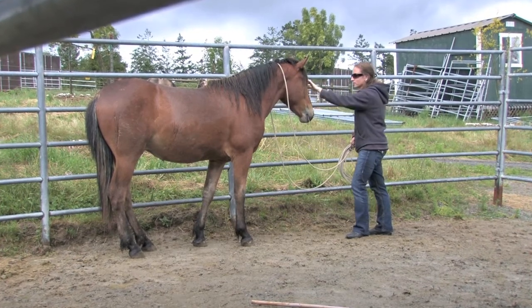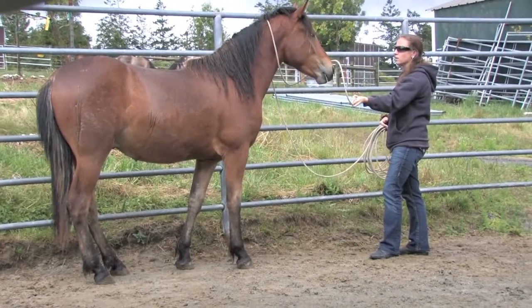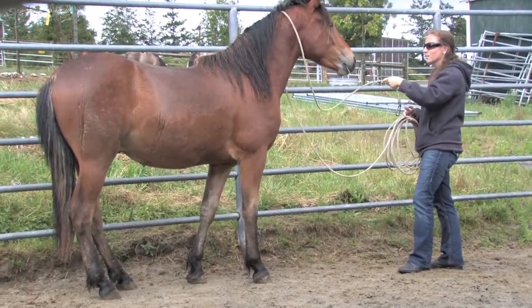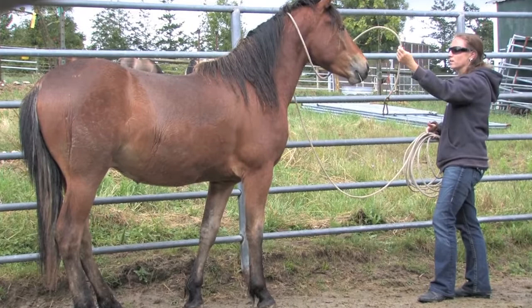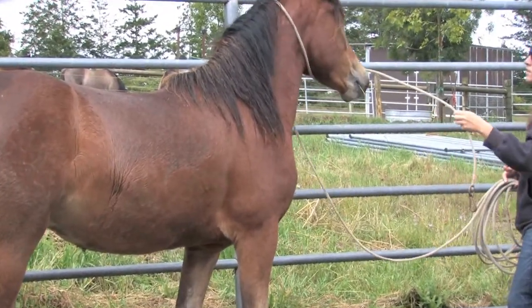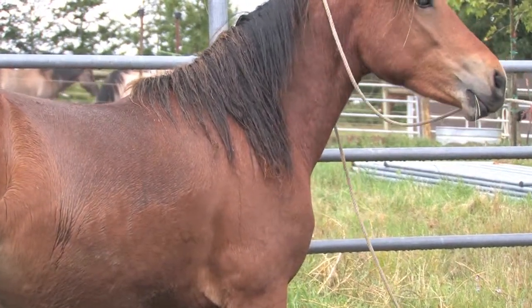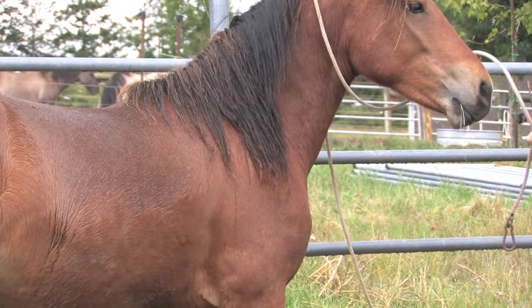I wanted Dakota to get more comfortable with his face being touched by both my hand and the rope. This will prepare him for work with a halter. A horse's face is a very sensitive area — they're not naturally inclined to let their face be touched or handled with a rope.